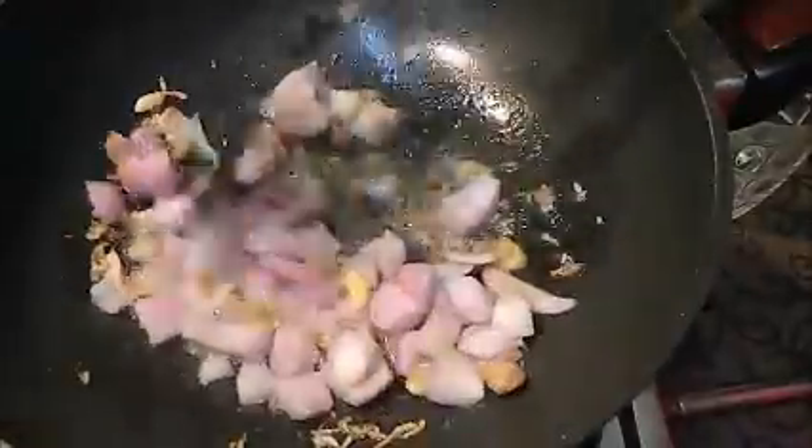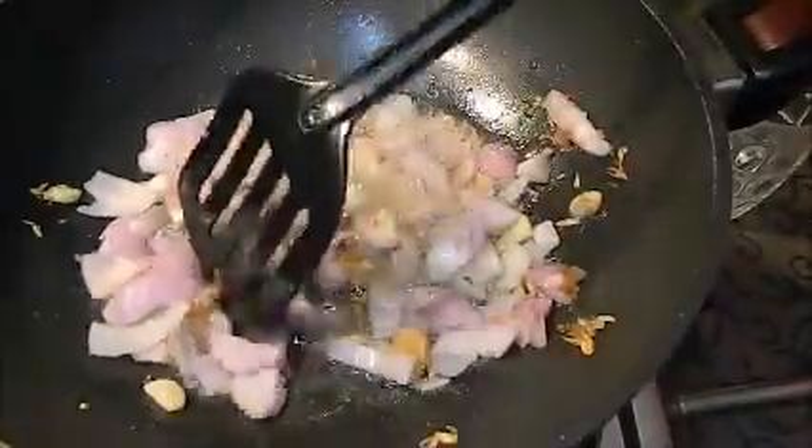Now I am going to add onions and fry them properly. You can see they are roughly chopped — I have not cut them finely since we do not need to fry them perfectly.